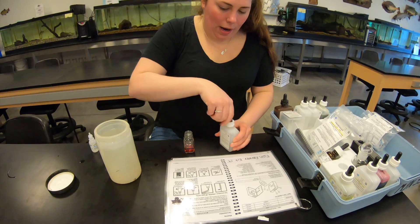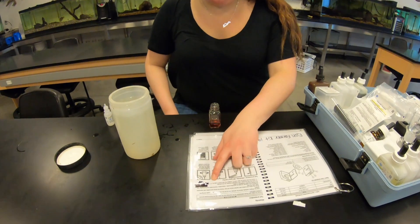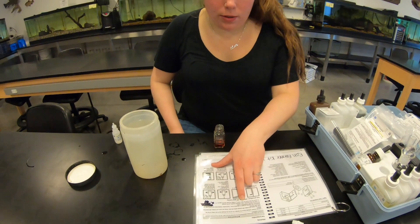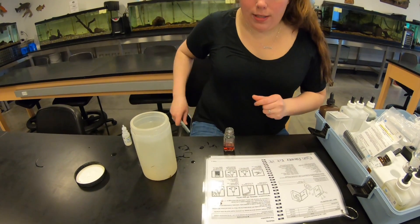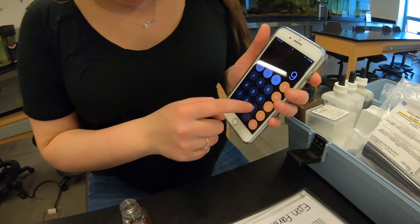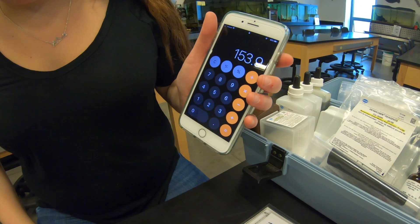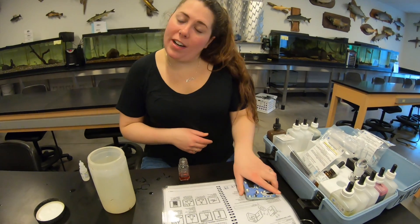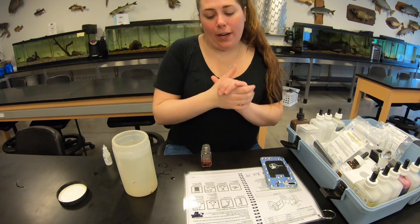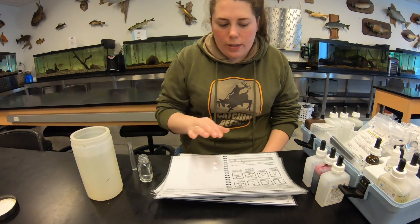With that drop count of nine, you multiply by 17.1 as directed to get your result in milligrams per liter of CaCO₃. Nine times 17.1 gives us an alkalinity of 153.9 mg/L. Most of you know from the limiting factor sheet that the optimal alkalinity range is about 100 to 400, so this is within optimal range.